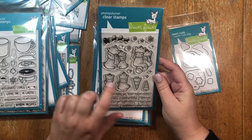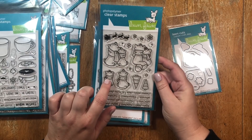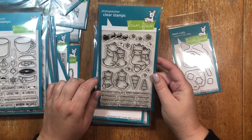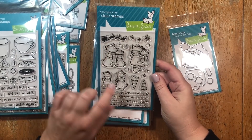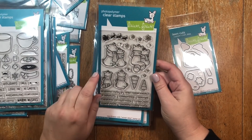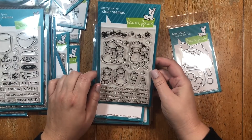So first let's take a look at the stamp set. This is the Winter Skies stamp set. There are a bunch of cute little images. We're going to use the fox and the raccoon couple that are in the upper right hand corner. And then at the end of the video I'll show you another card that I made using the little polar bear couple on the left who's sharing a scarf.